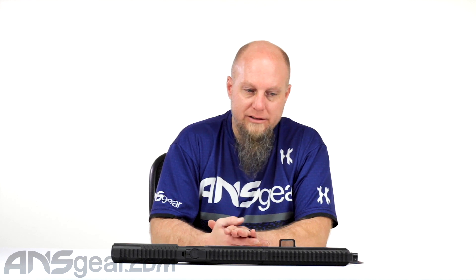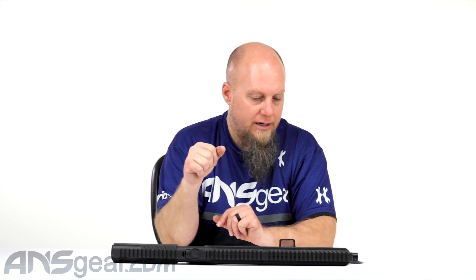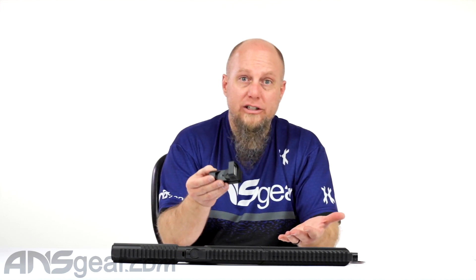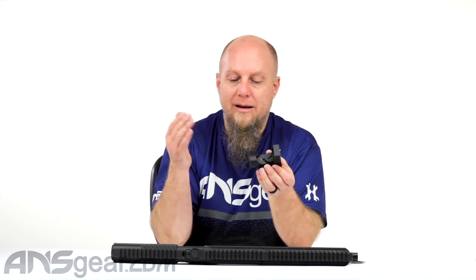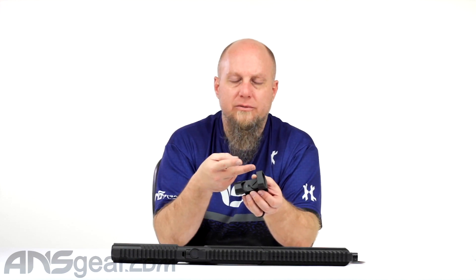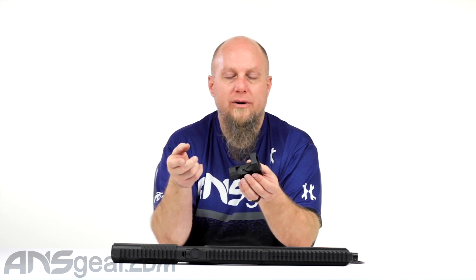This is a full-size reflex sight. It's a 1x33, so a 33mm optic on the front. It has four different reticle patterns and two different colors — a red version and a green version. Runs about 150 hours on a brand new battery, with windage and elevation adjustments, full aluminum construction, so it is a sturdy, robust setup. Made for shotguns, really good for ARs, youth-sized rifles, and lots of airsoft and paintball equipment.